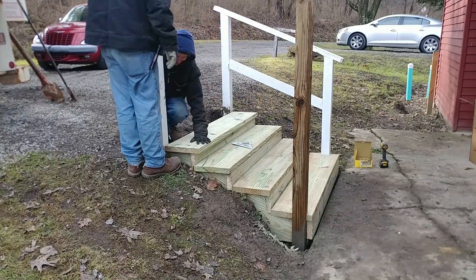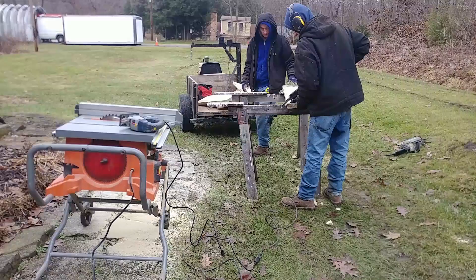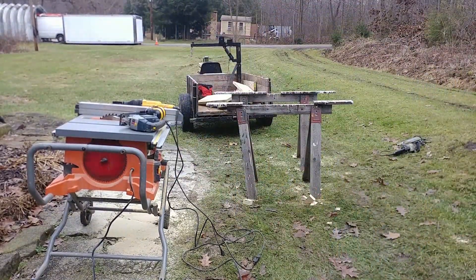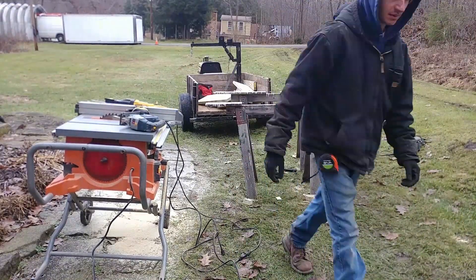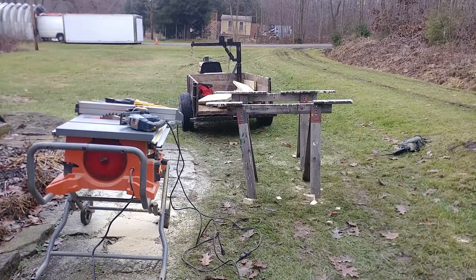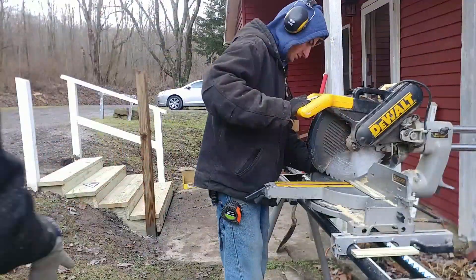I brought the Jeep trailer over with the miter saw and the table saw — you can see that on the left-hand side of the screen. That's a lot easier than loading both of them into my brother's truck, because that's three steps up and in. With the trailer, we can just put it right in from the ground.